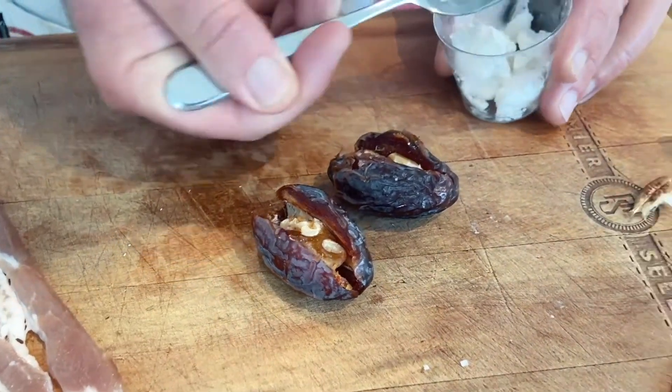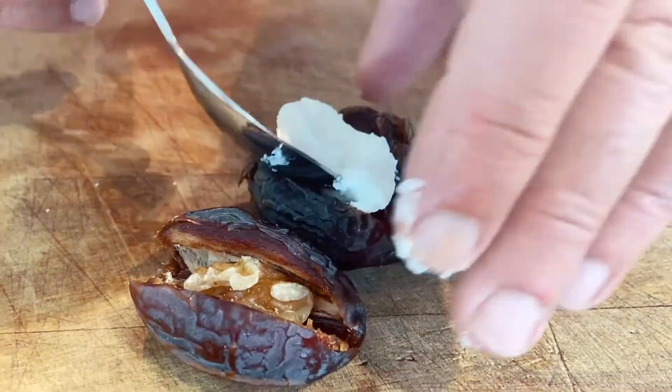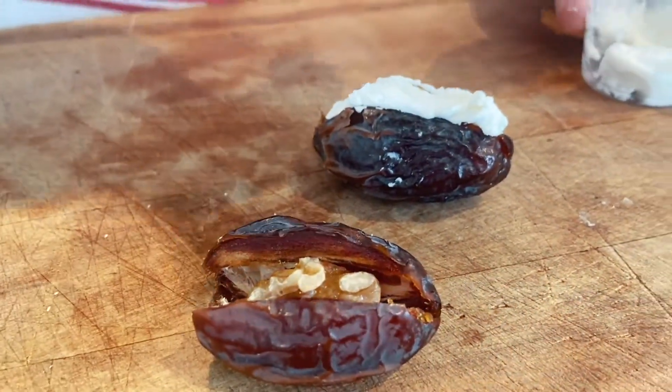Some goat's cheese — take whatever your favourite goat's cheese is and put about half a teaspoon in it. Just squash it in there, mush it in, just like that. Close it up a little bit, it'll be spilling out the side.